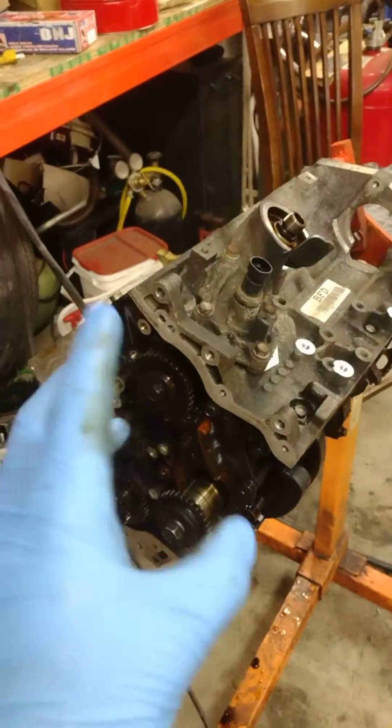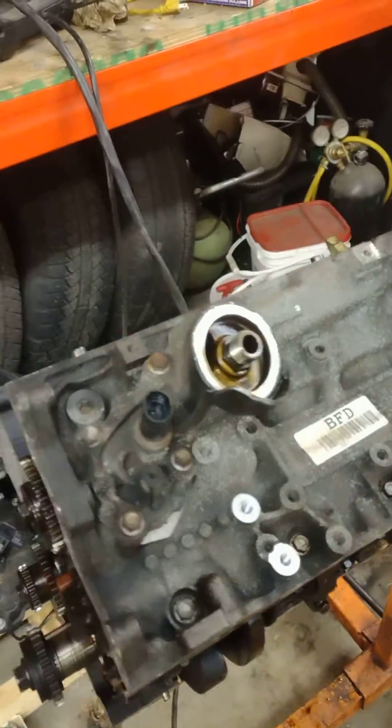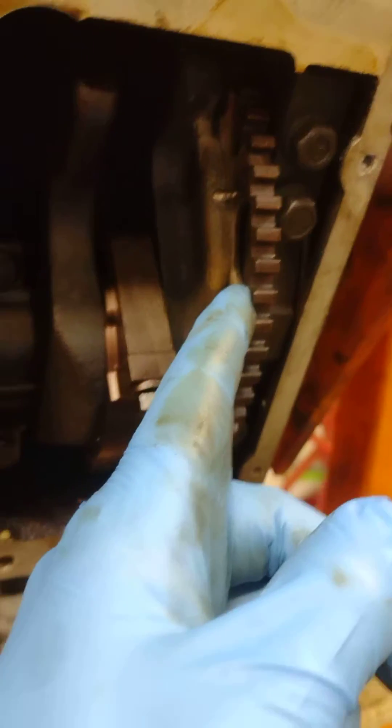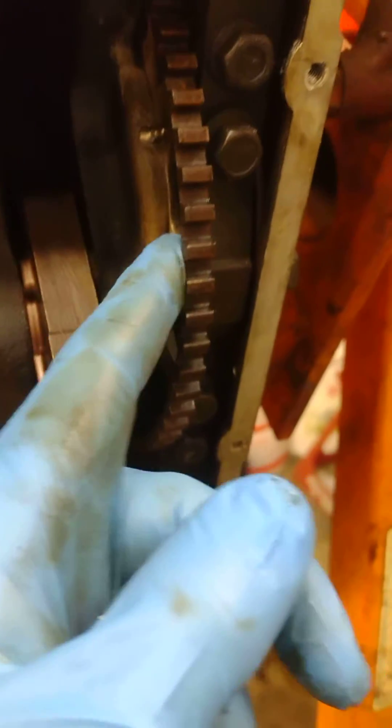The GM 3.6 liter V6 variable valve timing is a poorly designed engine. The crank reluctor wheel for the crankshaft signal actually spins on these cranks — there is nothing that holds them, they're just a press fit. A company called Jasper Engines and Transmissions rebuilds these engines and has a specific fix for this issue.